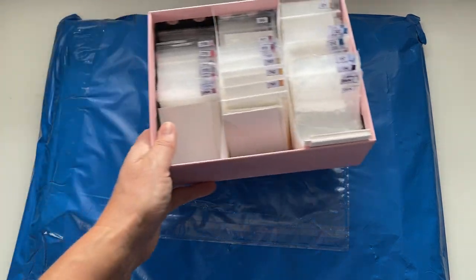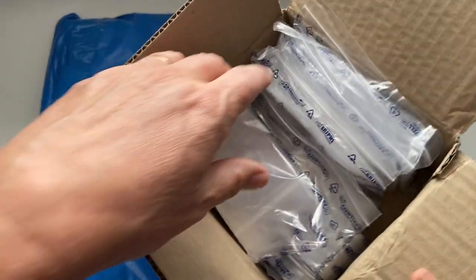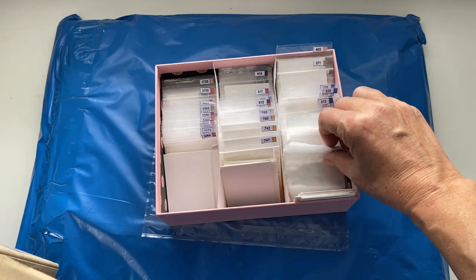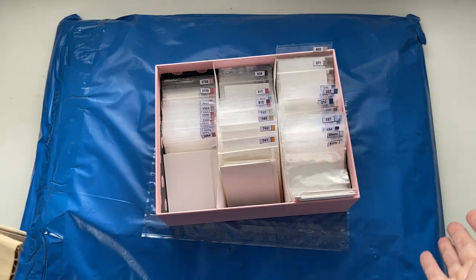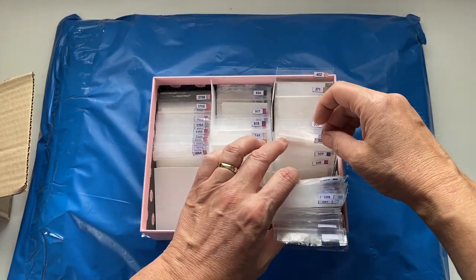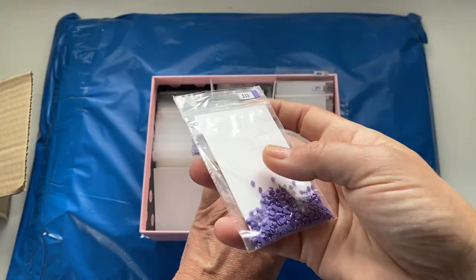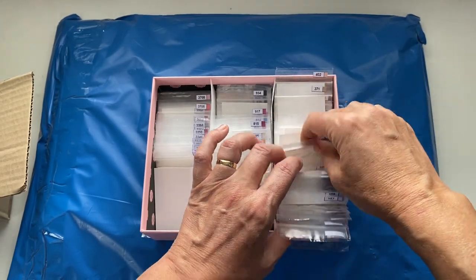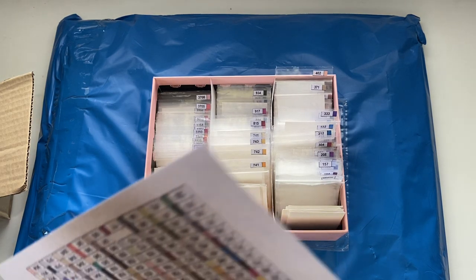What I've got at the minute is just an old box here. I ordered a load of baggies from Amazon - they were meant to be strong baggies but they are quite flimsy as you can see. What I'm kind of doing at the minute as I'm putting my drills in is I put a little piece of card in the back just to make them stand up, and that seems to be working really well. These little stickers - I might do a different video on that.